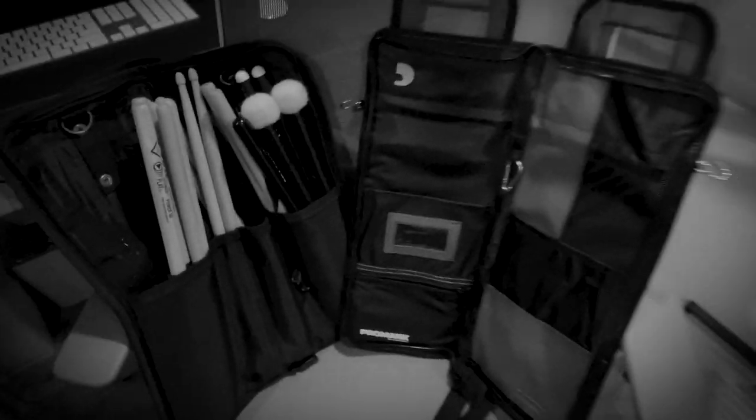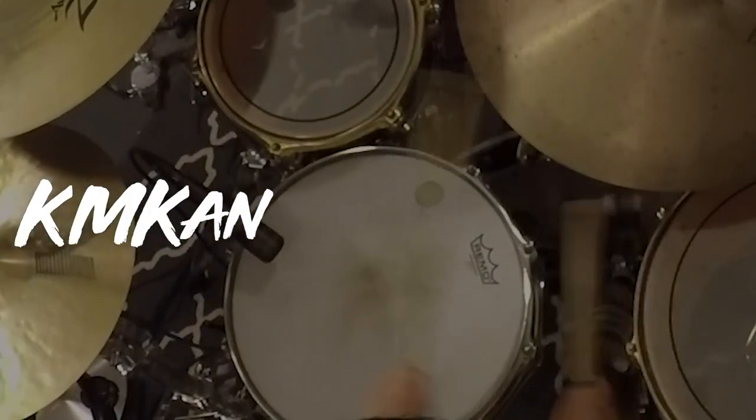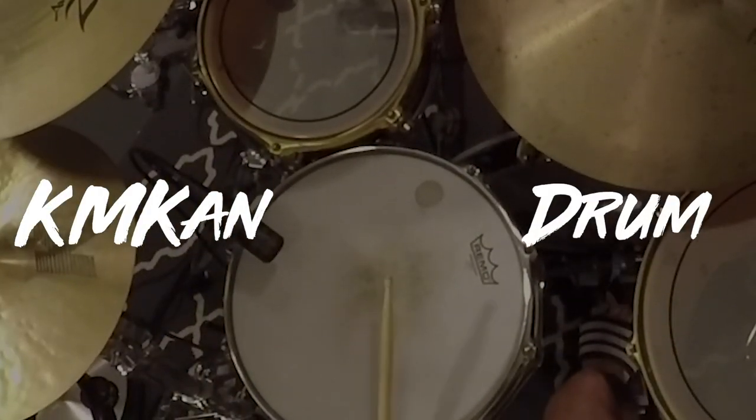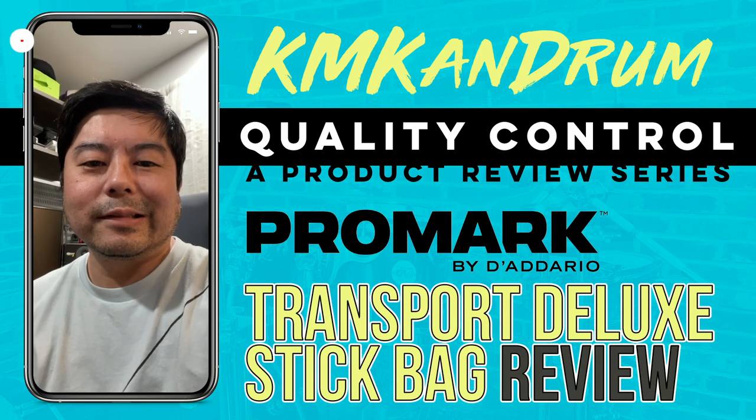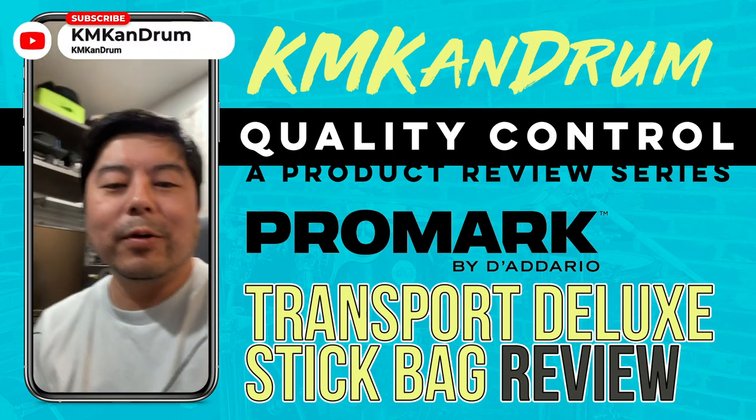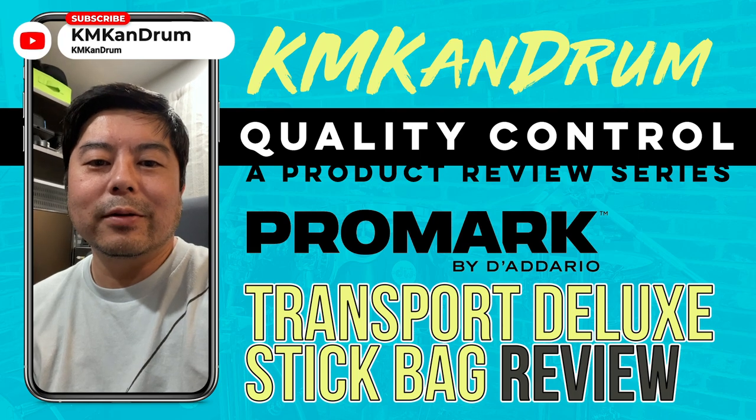Hey guys, how's it going? It's Cam, Ken Drum, and I'm doing a side-by-side of my old bag and my new bag. I think I'm going to do a really quick product review.